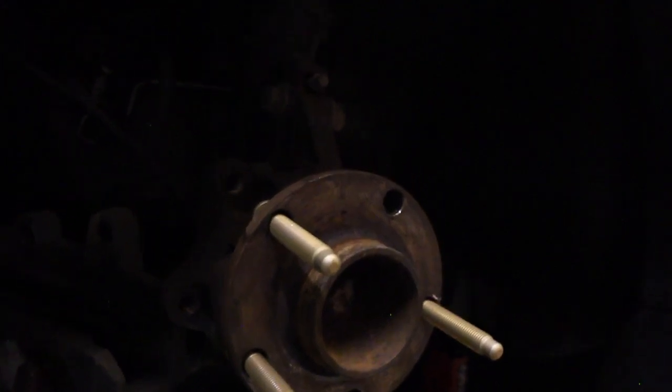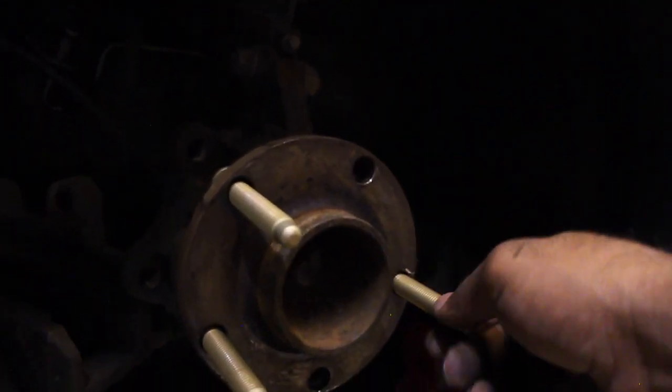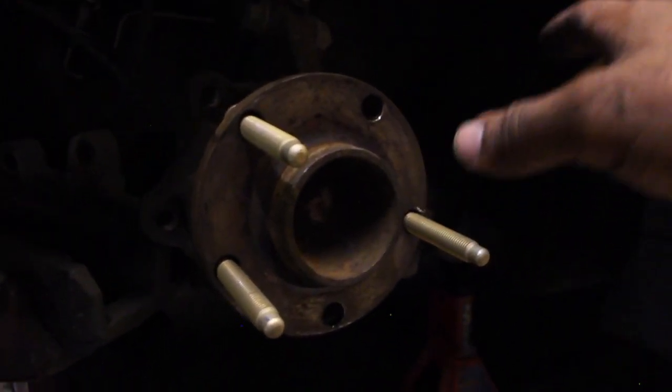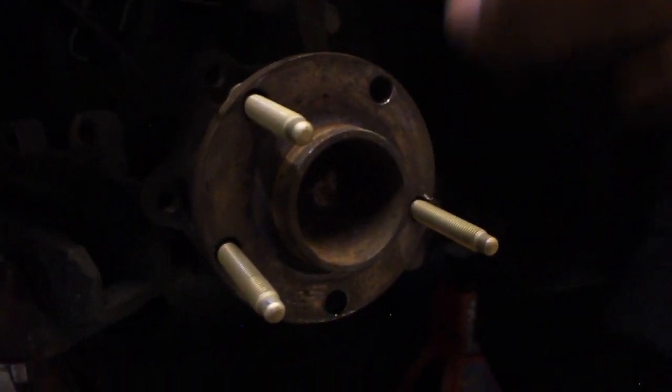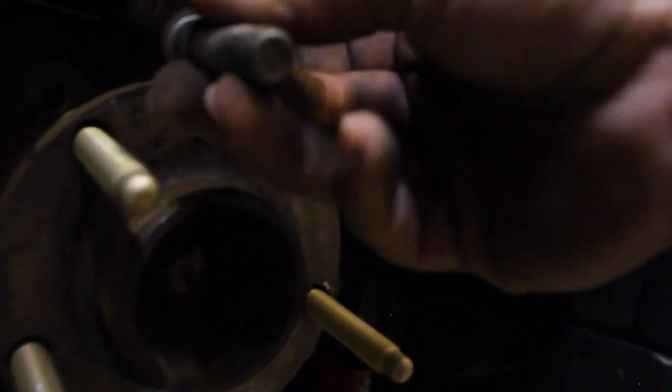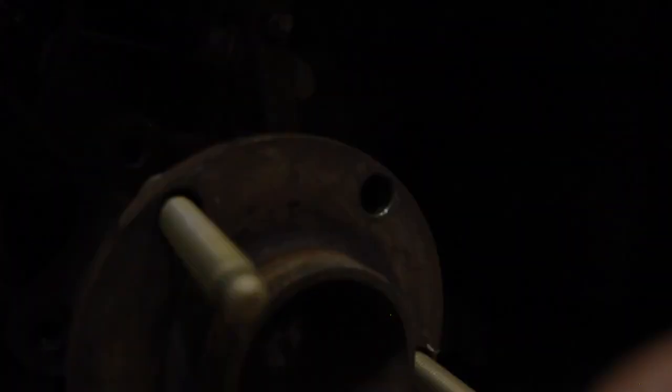Alright, so here are the studs. So far I haven't tightened them up, but this will prevent shearing — you could actually steer on these real hard and you won't have to worry about your wheel popping off or anything. And they have a lot more length than the factory wheel studs. Here's a stock one — you can see these ones have a whole lot more length to them.